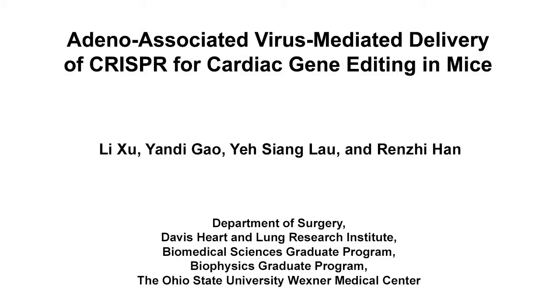The overall goal of this in vivo cardiac gene editing protocol is to restore dystrophin expression in the heart of dystrophic mice using recombinant adeno-associated virus Rh74 with CRISPR-SaCas9 and guide RNA vectors.